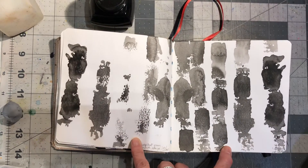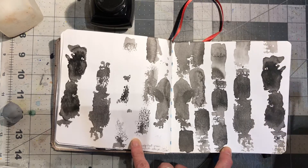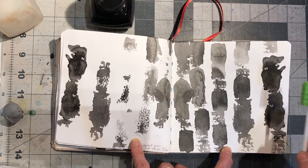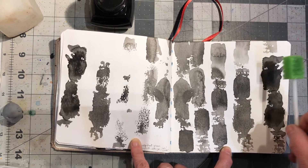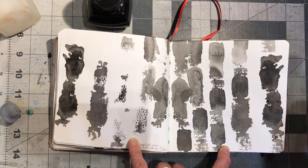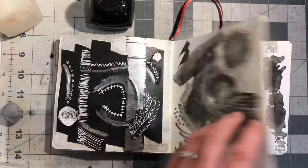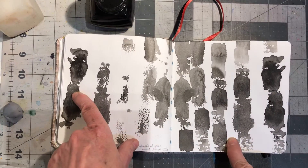This was with the same tool. I soaked it in ink and did this, and then I used the other side with just water, and then I used the ink side and then the water and they ran into each other. And then I closed the book. And this is the mirror image.